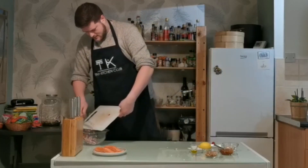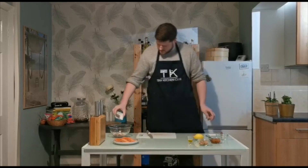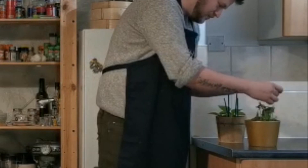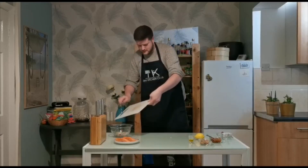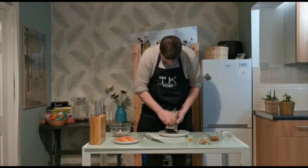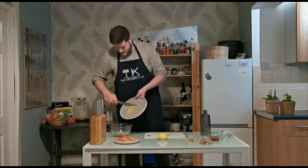Throw your garlic and your chilli into the bowl as well, then throw in your breadcrumbs, black pepper and dried oregano. Take just a few sprigs of fresh basil, quickly chop those and throw them into the bowl too. Then whip out your grater and use the small side just to zest your lemon — roughly half of the lemon. That lemon zest can go in the bowl as well.